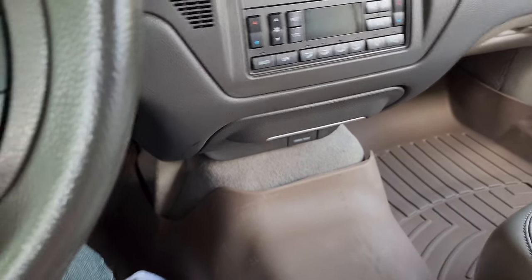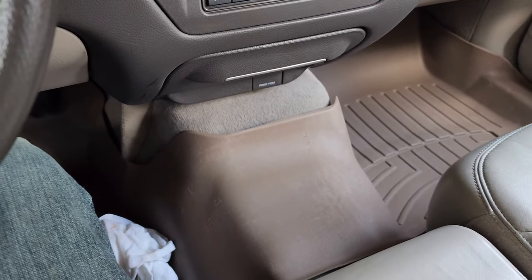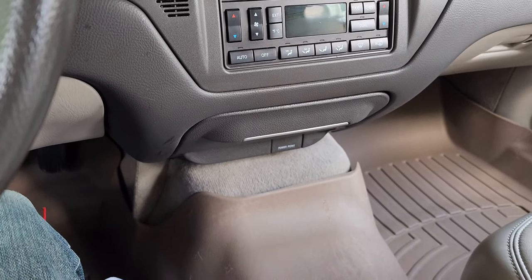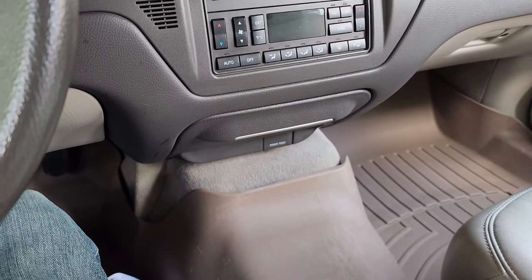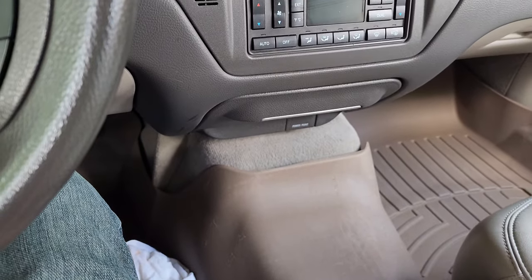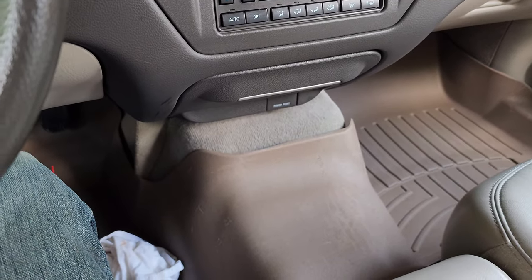Hello everyone, welcome back to another Town Car video. This was taken about two hours after the WeatherTech one, so if you haven't seen that and want my review on these, you can go ahead and check that out. In this one, from the title description, we'll be removing the ashtray slash cigarette lighter from 05 to 11 Town Car.